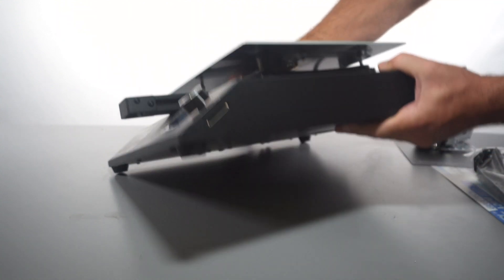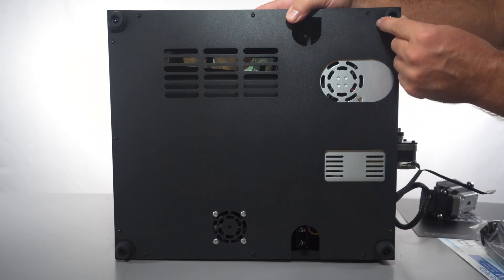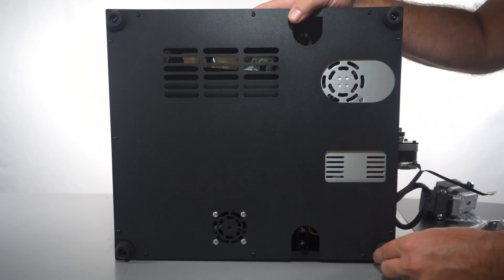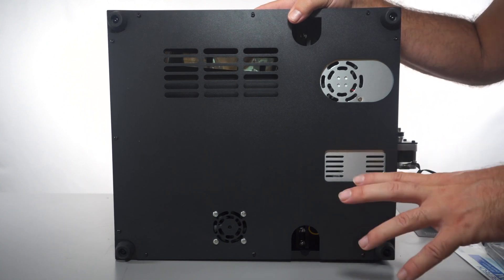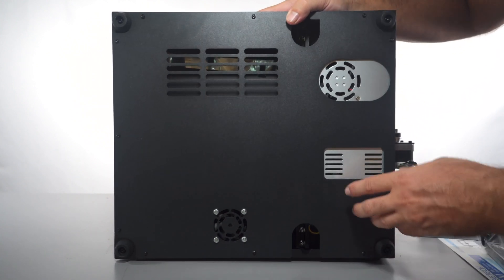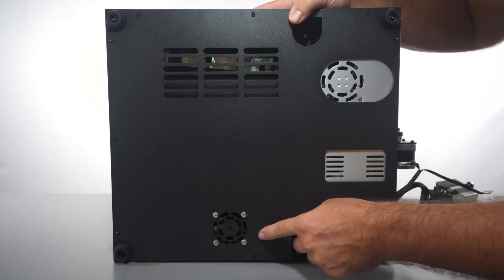Let's see what's underneath. We can see nice thick rubber feet, which is a big plus because printers do vibrate and having rubber feet helps a lot with noise. There appears to be a power supply right here and a fan, probably cooling the board.